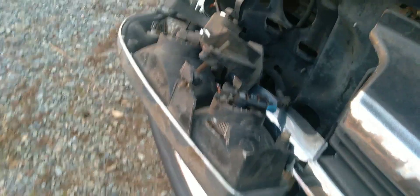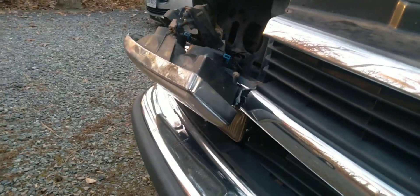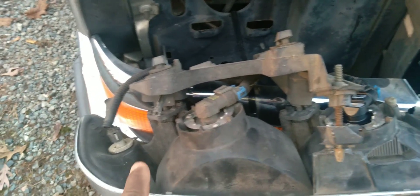Just remember, with these you don't need tools to take the headlight out. You just pull that little pin up and the whole thing pulls forward. You can take off the wiring harnesses from the three bulbs and remove the whole thing. So you got one there, the middle one.